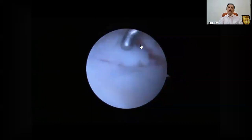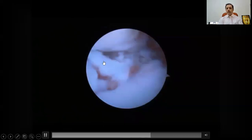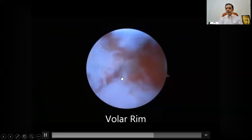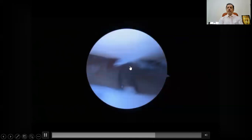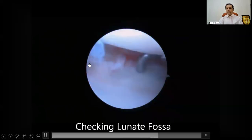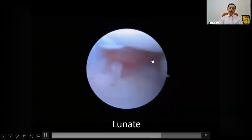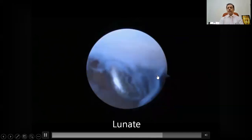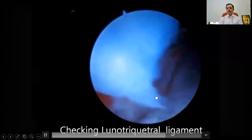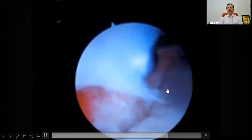Then you have the volar fragment, which we saw — it is now supported by the plate. You can see the volar rim: we have provisionally put a plate there with absolutely no gap and no step. That's what you need to confirm at this point. Then you start looking for the ligaments also. On the lunate fossa — this is the lunate, that was the radius — the lunate facet looks fine. Then you check the lunotriquetral ligaments. If there are small flap tears, you can leave them alone, or since you're there, you can shave them off. This is the LT ligament with a small flap tear — you can trim it off with basket forceps or a shaver.